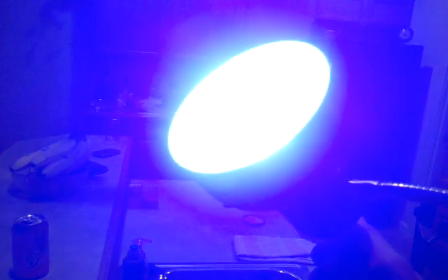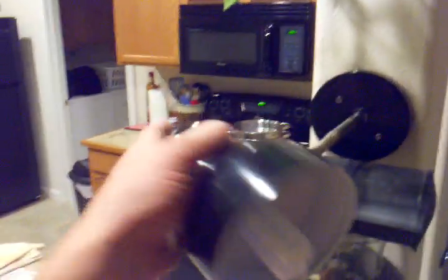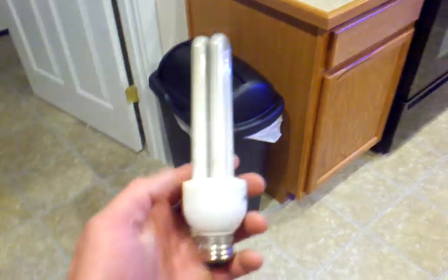I picked up this bulb here and basically one of these is actinic and the other one's 10,000K. This thing's only like $9.99 at PetSmart. I like the 20-watt ones, but unfortunately these are the only ones they sell, so I just had to get this one. The 20-watt ones are actually a lot longer. I actually have one over here that I've been running for about seven months. You can tell it's getting black and everything — I'm going to go ahead and retire it.